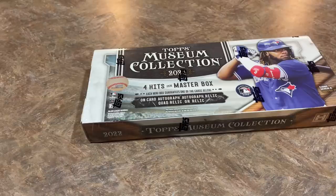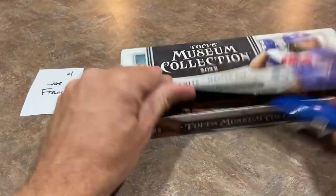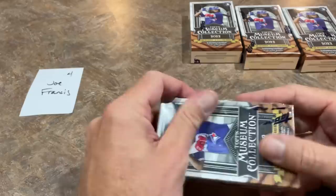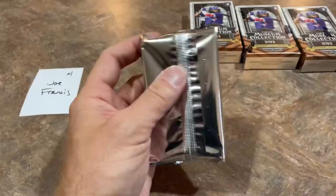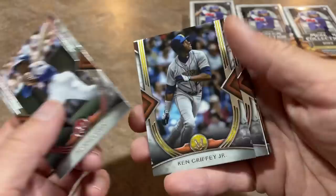Next up, this is the last one of the preview video, folks. Thanks for joining us. This is spot number four — good luck to Joe Francis. Hopefully a big-time auto. This is the fourth box, so it's literally a third of the case we're opening here. There are 12 boxes per case, and this is a pretty expensive product at $400 a box. In spot number four, we've got Hank Aaron leading things off — Hammerin' Hank. There's Ken Griffey Jr. — nice looking card. Next up, Anthony Rendon, and the hit.